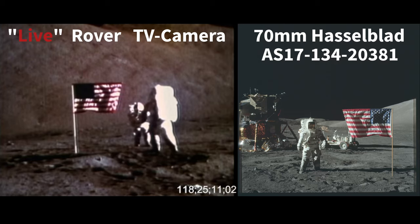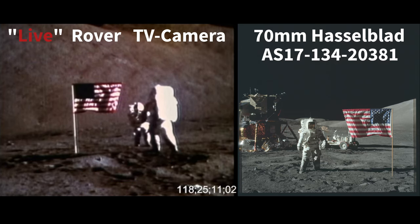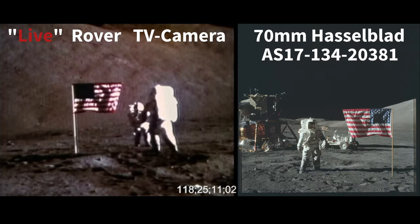Do big lies exist? We're looking at two images from the Apollo 17 mission during the deployment of the United States flag. The still image on the left is captured from the alleged live video feed from the ground-controlled RCA J-series color television camera fitted with a six times optical zoom lens, which is mounted on the lunar rover vehicle.